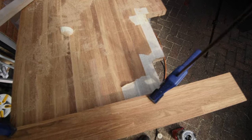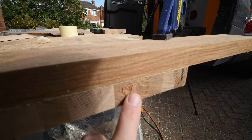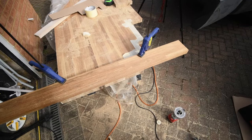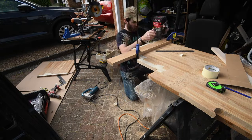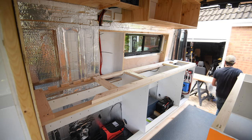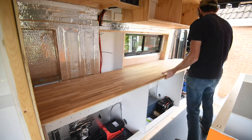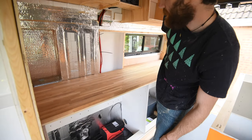Most of it is now trimmed, but unfortunately I made a little mistake, so I'm going to have to take another couple of millimetres off the end to fix that. Let's see how well the worktop fits — actually really happy with that.